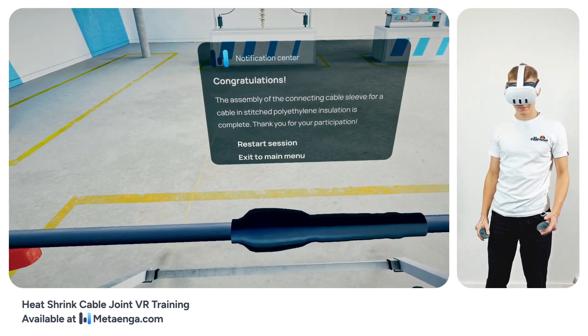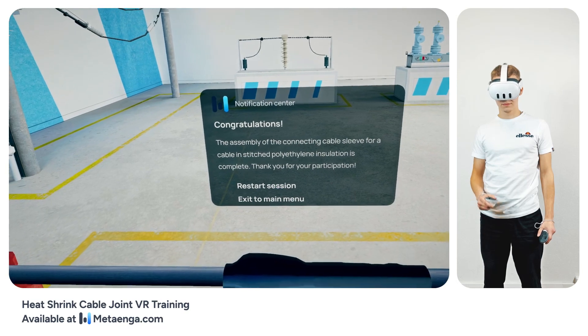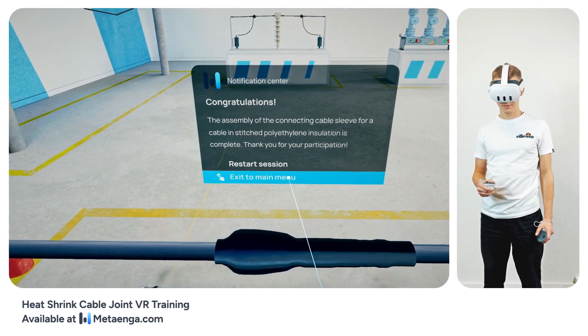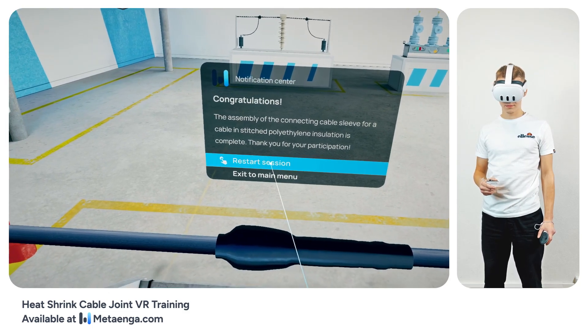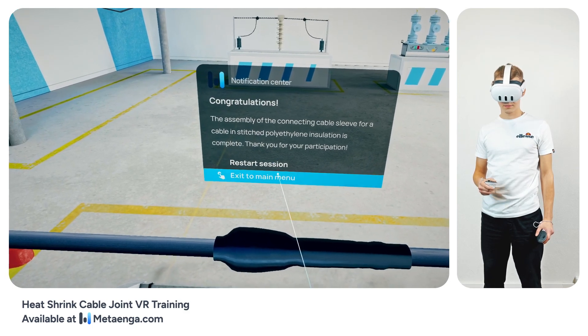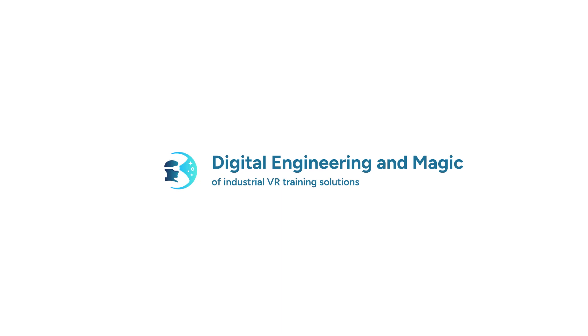The installation of the cable joint tailored for cables with cross-linked polyethylene insulation is now complete. Your dedication and patience throughout this training have been outstanding. As you head into the field, always prioritize safety and meticulousness. Thank you for engaging with this training, and we wish you all the best and safest endeavors in your future tasks. Stay safe and keep connecting.